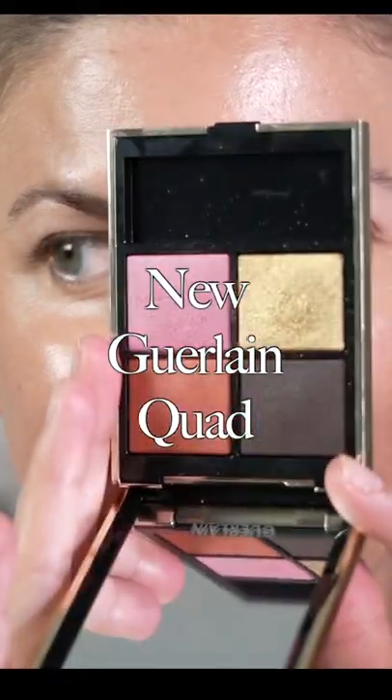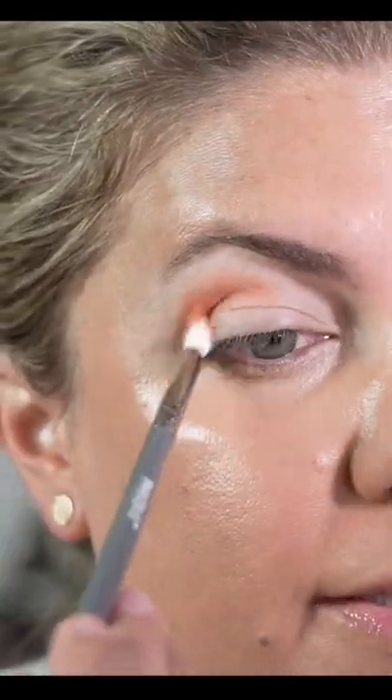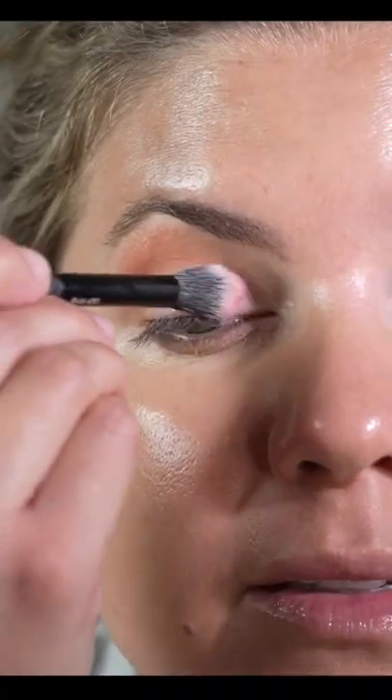We are talking about the new Guerlain Paris Ombre G Quad. This is in 555 Metal Butterfly, starting with this beautiful, beautiful orange-y shade. It's kind of this rust color that really brightens the eye, putting it in the crease.